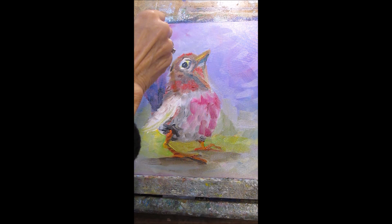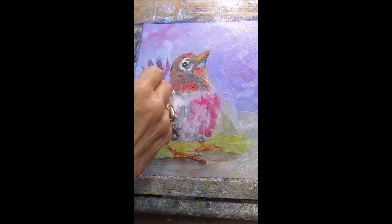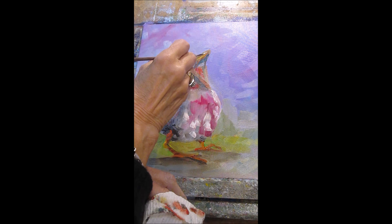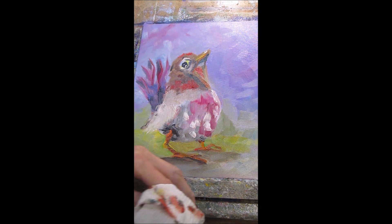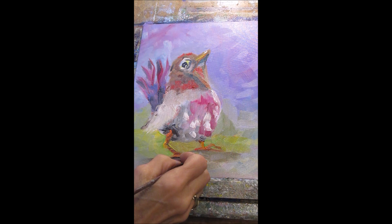I saved some of the background color from the original before I started mixing things in. A little more on the wing. I think it needs a highlight on the beak — it needs to be stronger. Let me see what I can do here with the little toes, delineate them a little more. Getting to the point where I'm almost ready to sign it, but not quite yet.